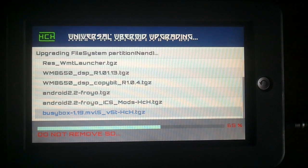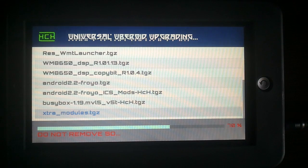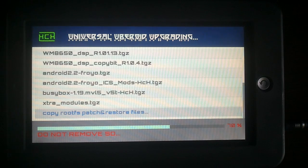It's almost done now — some little packages to go. Busybox 119 it says. That doesn't seem right, but we'll see what happens.